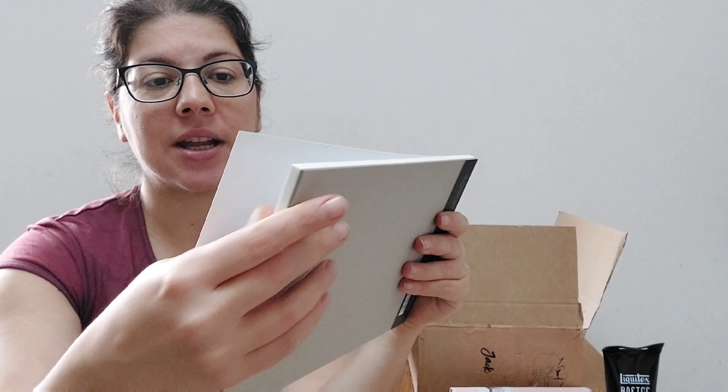I was expecting more roughness, but that's okay. I love cold press and use it a lot so I'm going to enjoy this one. It's a bigger size too, which I like — I try to play with different sizes so I don't get bored using always the same one.